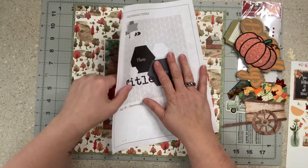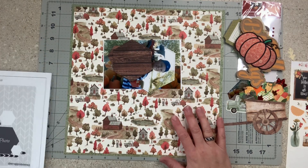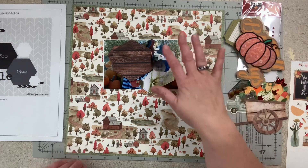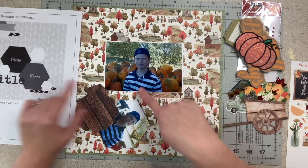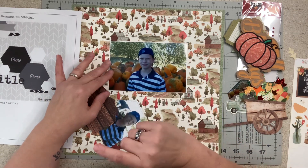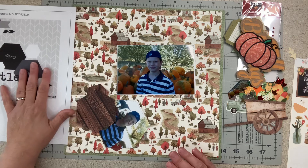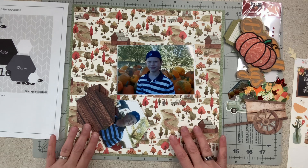Now if you watched me do my page kits you know where all my papers and photos came from, so I'm not going to go over that. Usually I have the base page ready to go and we just embellish, but I don't know how this is going to work because I did not want to cut this photo down to a hexagon. I love all the pumpkins in the back, the trees, and his little smirk — this is my oldest son James, aka JJ.